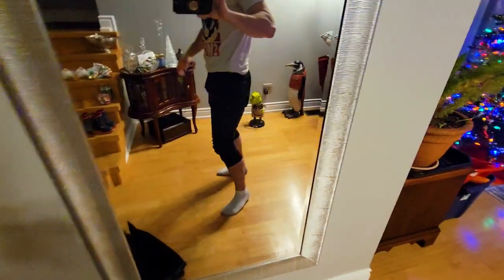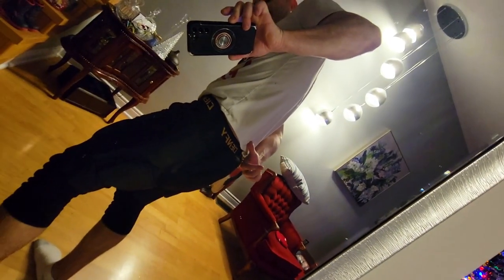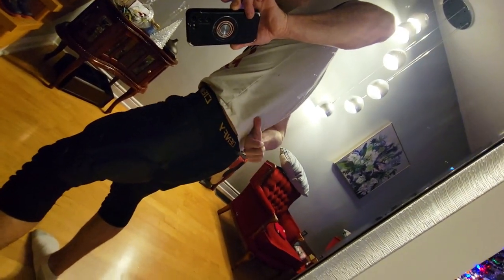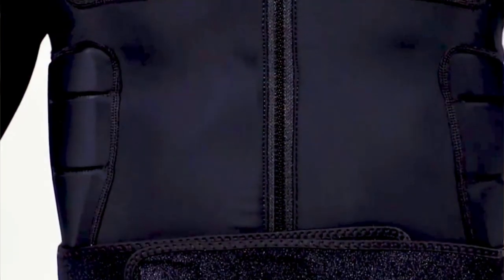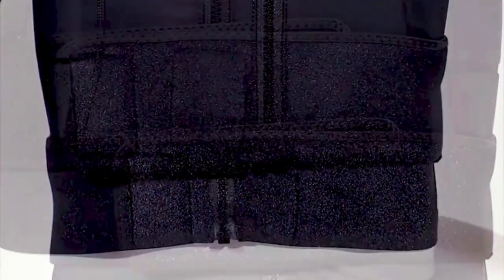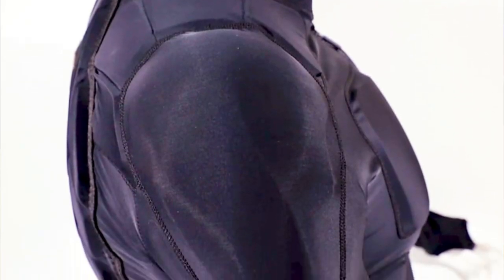If you're snowboarding and land on your butt, you'll be protected right on the butt cheeks. But if you land higher up where your hips are, these shorts will not protect you there. For the hips, we ordered a fully padded armor that's much more expensive, but if you're doing jumps or crazy stunts I highly recommend it — that'll be in the next video. Thanks for watching, we'll see you in the next one.